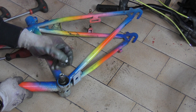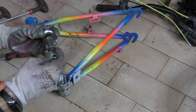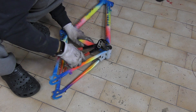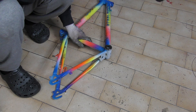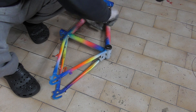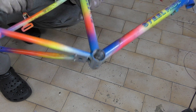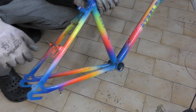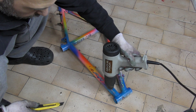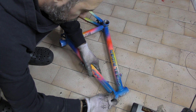I removed the bottom bracket — it's useless for me, because in this point I will add the pivot for the other bike. It was really hard to remove this part; I'll spare you the process, but I hammered it and used the heating gun, which I also used to remove the stickers. You can also use a hair dryer if you don't have this kind of gun.